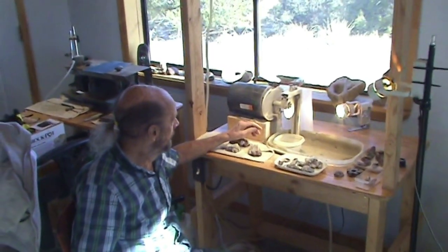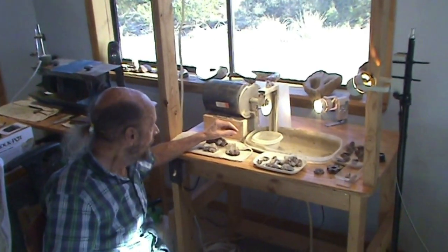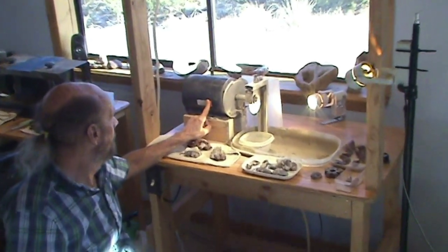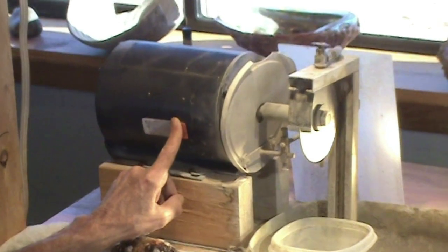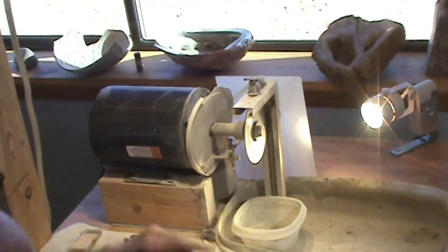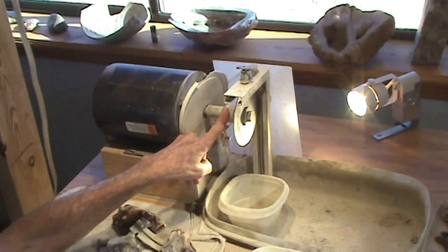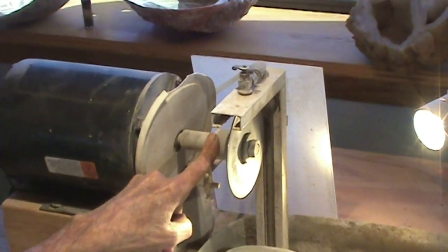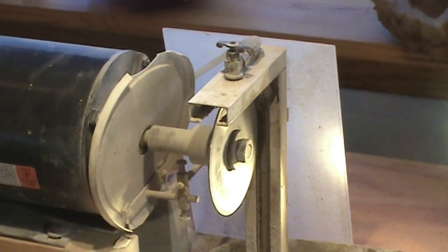This particular machine is designed around a 3400 RPM, three quarter horsepower motor. Fortunately I have a lathe — I machined an arbor for it.